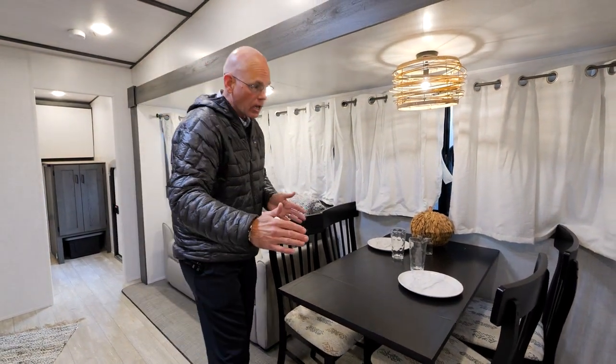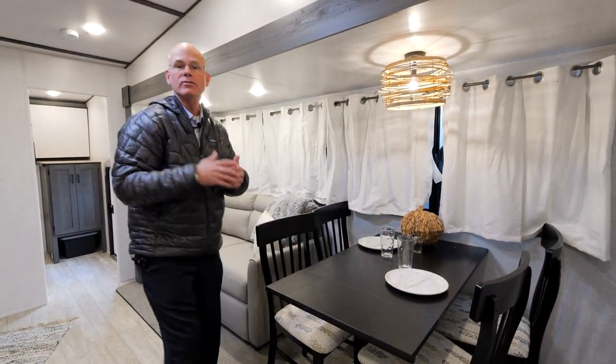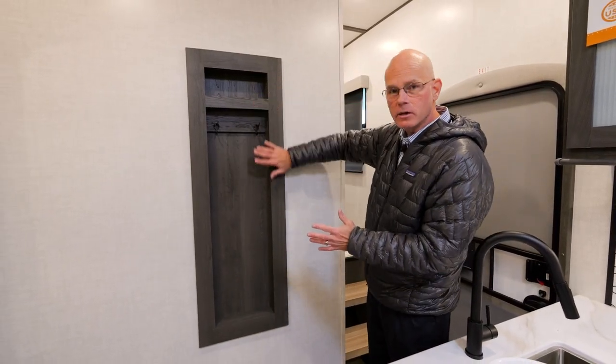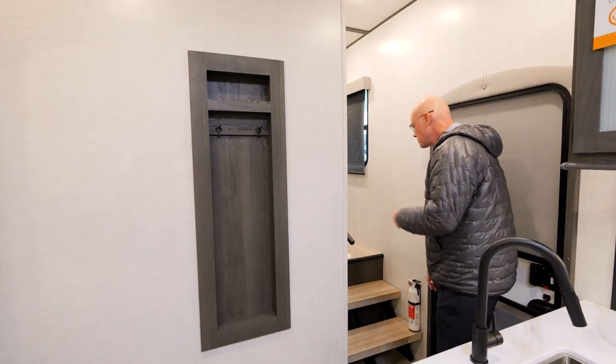We can option in a straight booth dinette if that's your preference. Next to the free-standing dinette, we have a built-in coat rack. Come on upstairs and let's check it out.